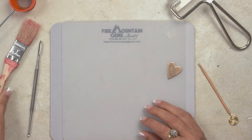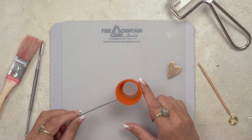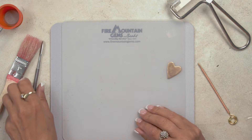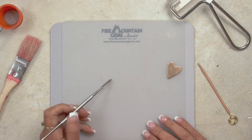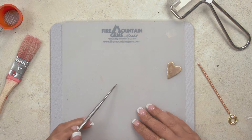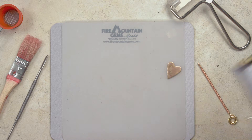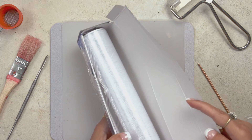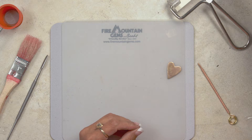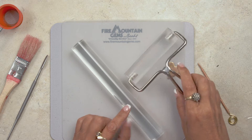You will also need a small paintbrush, a tea strainer or fine mesh sifter, and either a rubber clay shaper or a palette knife — basically anything you can use to mix the clay once you add water to it. You will need some plastic wrap and a clay roller, either one like this or one like this.